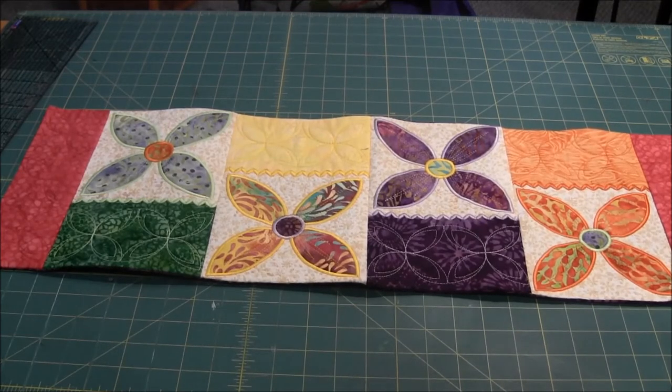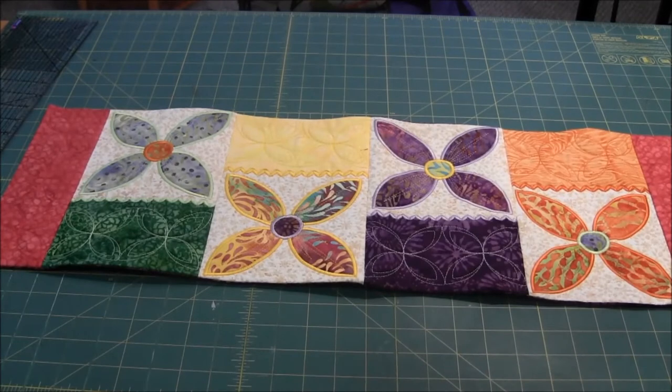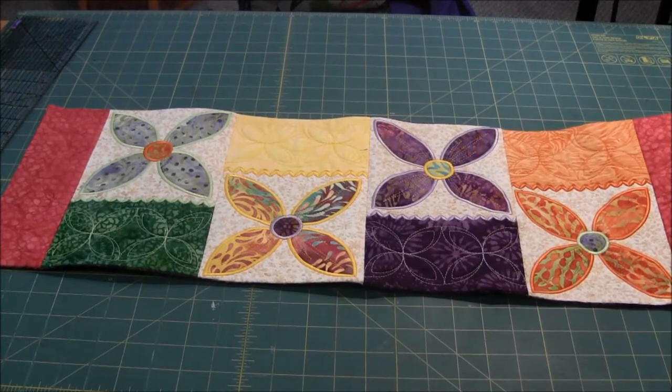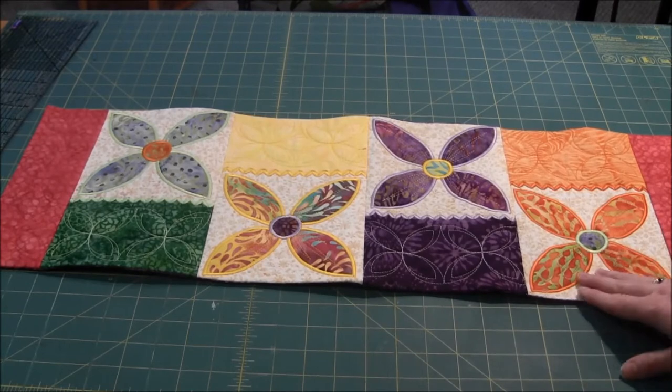Once you've embroidered the four blocks, you could add more blocks or fewer depending on the size of your table. This is one block, and the second block included in the pattern is this one, which is used to embroider these end pieces.